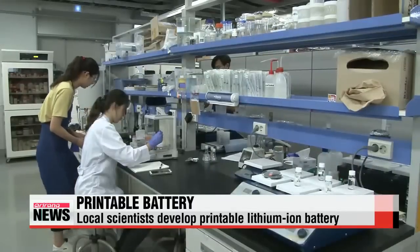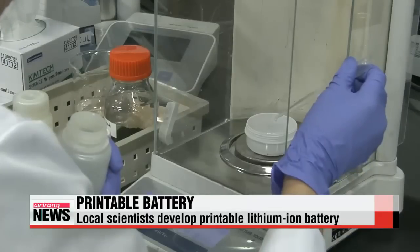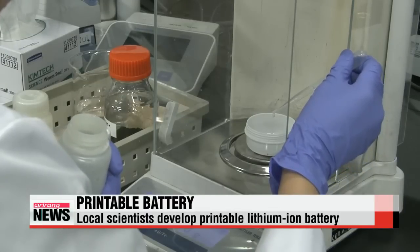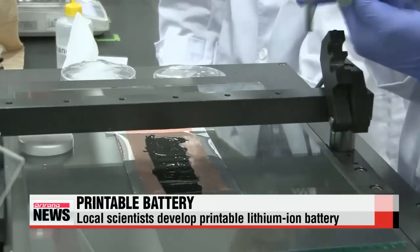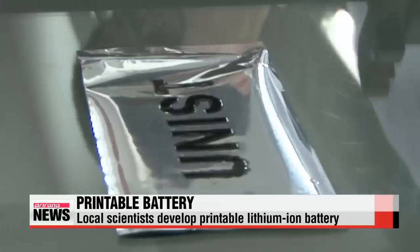Researchers have thus far printed a heart-shaped battery on a cup, on paper eyeglasses resembling Google Glass, and even applied them as letters on paper. The battery-embedded surfaces can power LEDs once they're connected to cables.